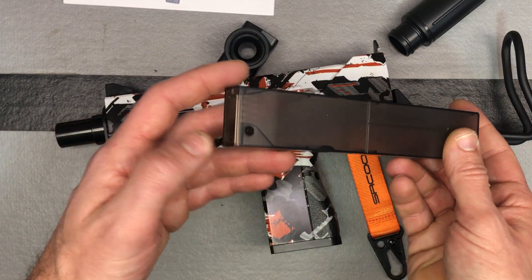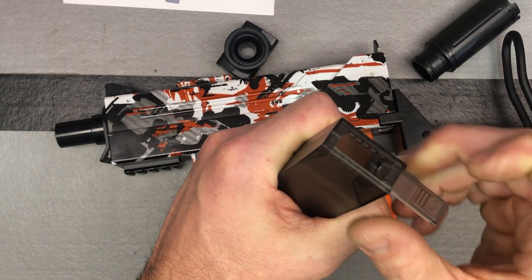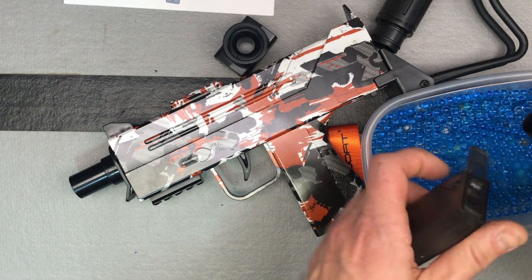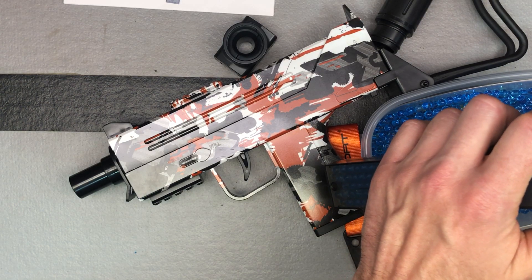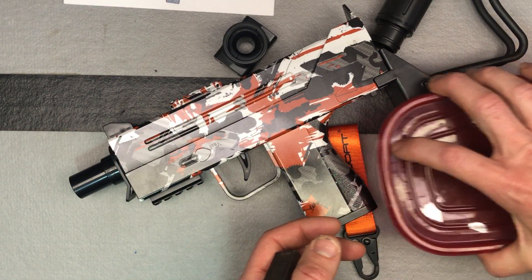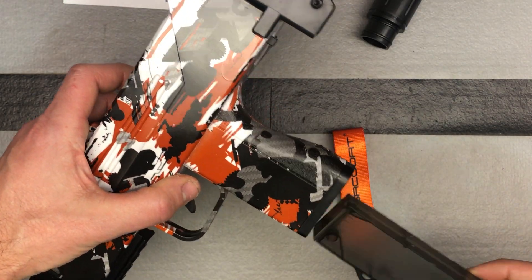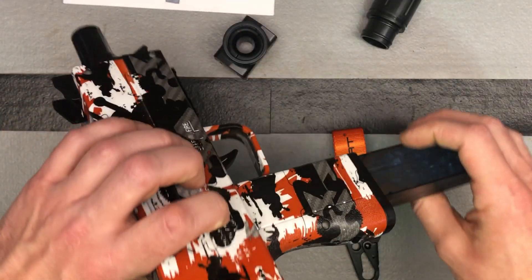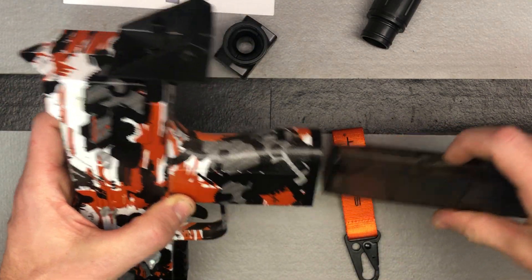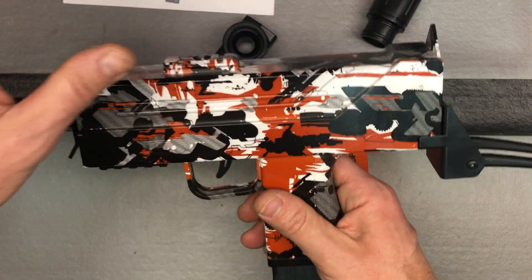This compartment is made to store gel balls so you have extras available while playing. You can use the included loading device, a funnel, or your hand — whatever works best. Be careful filling this inside the house; if you drop these they're very hard to pick up. The magazine slides in one direction only. There's a divot that needs to face toward the back — that's what catches when you push it in.